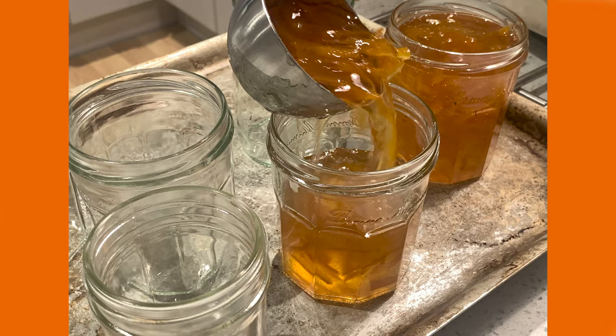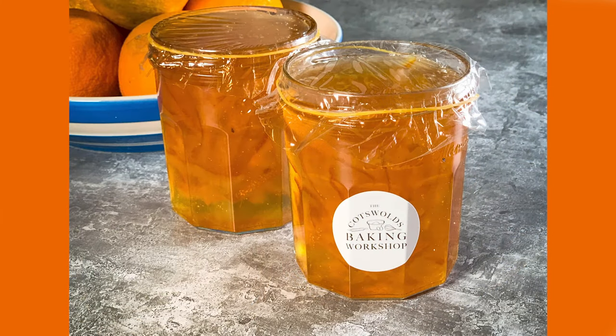While the jars and the marmalade are still warm, pot up your marmalade. Be sure to seal the jars well, then label and date. And now you're ready to enjoy some delicious marmalade.